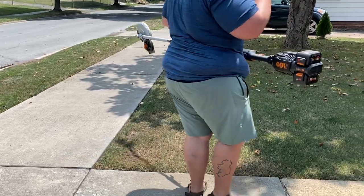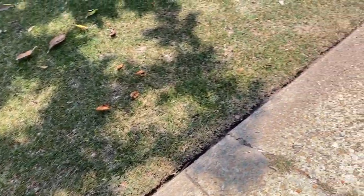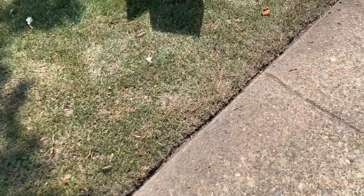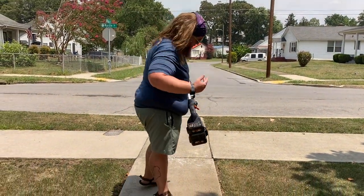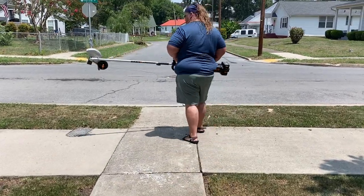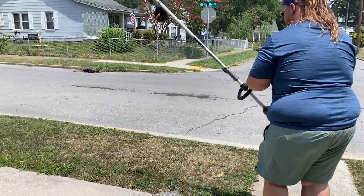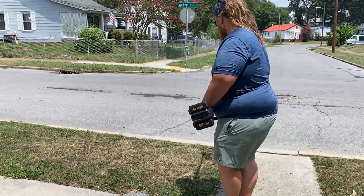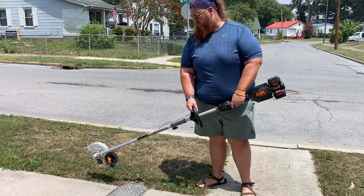Wow. That couldn't have been any quieter. It slaps an edge right on there. That's pretty powerful and extremely quiet. One-handed use — I'm not sure I'd recommend one-handed use, but let's do this next section. This one's ugly. If I hold it how I normally hold it, I think it'll shoot stuff right at me because I'm on the side with the blade.